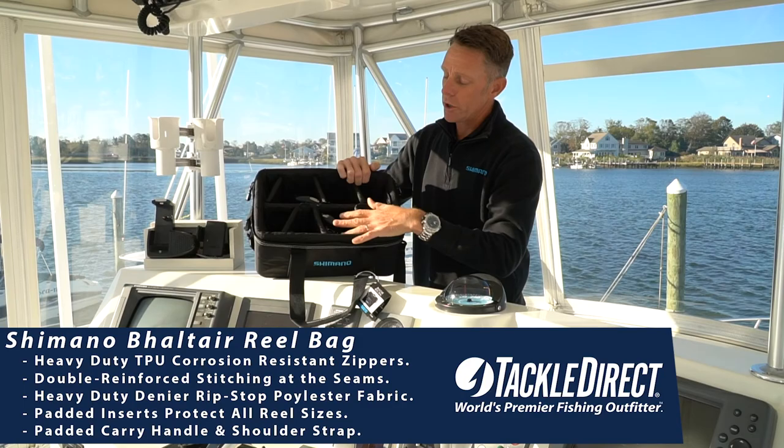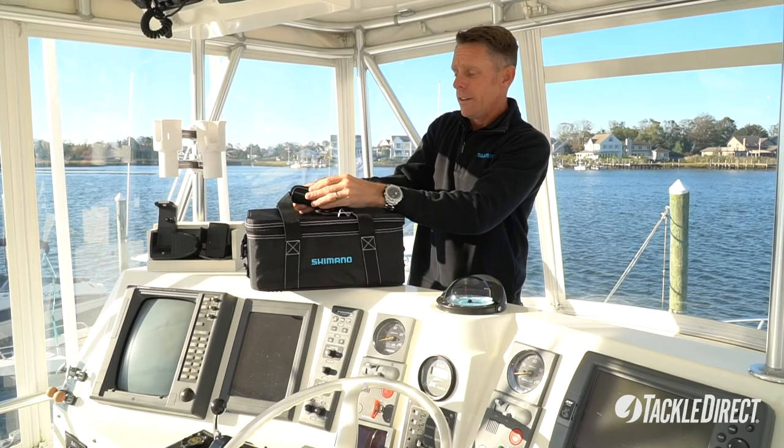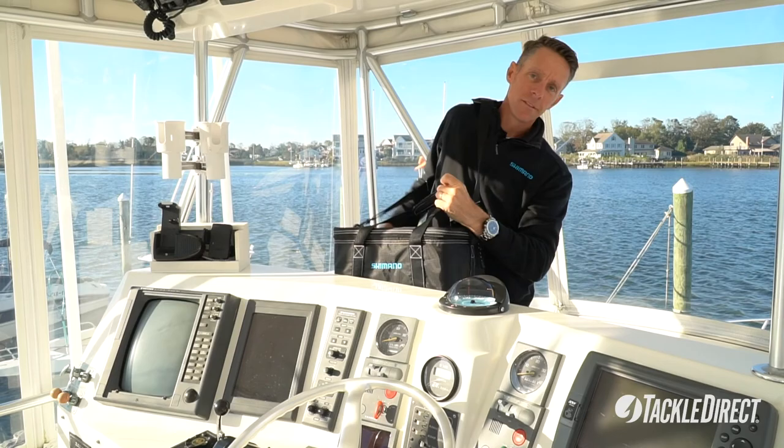Enough storage space to hold reels up to an 80 size and all the way down to a 500 size spinning reel. Zip that up, got a nice padded velcro handle and a heavy-duty strap so you can throw it over your shoulder. Take care of all your reels.